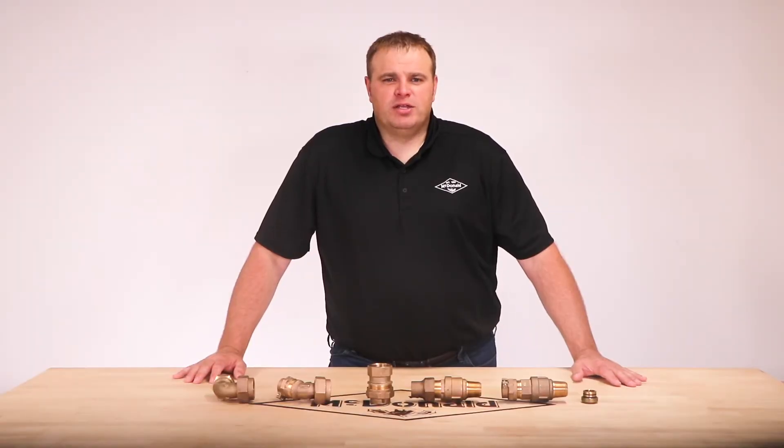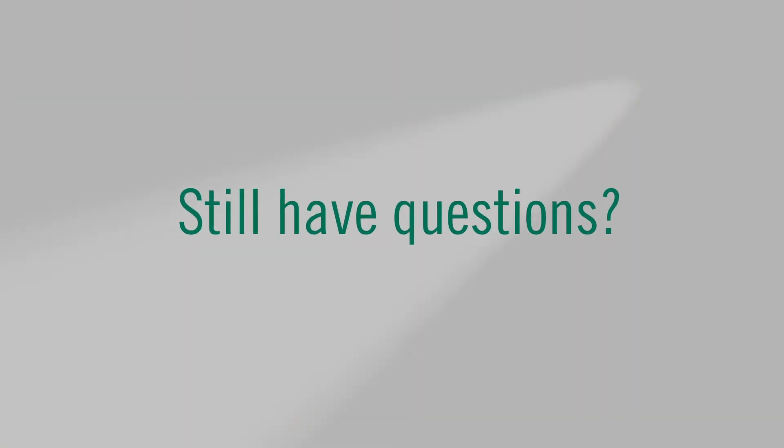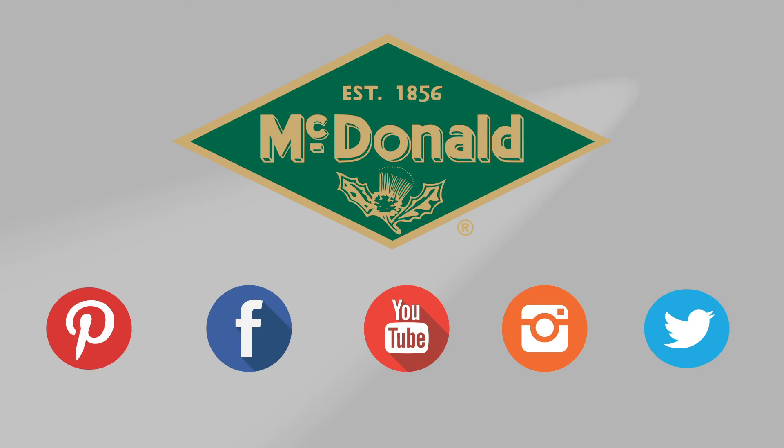AY McDonald offers a better way to change compressions to flare. I'm Jim Francis and thank you for watching this AY McDonald how-to. Still have questions? Give us a call at 1-800-AY-CARES. Stay connected with us on YouTube, Facebook, Instagram, Pinterest, and Twitter.